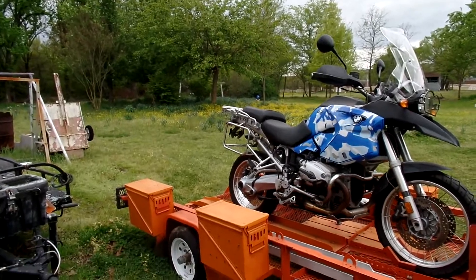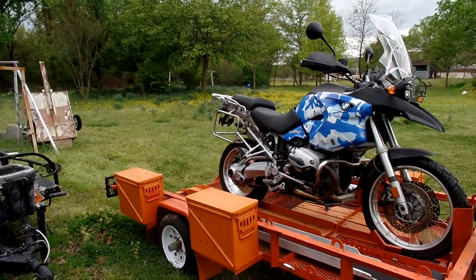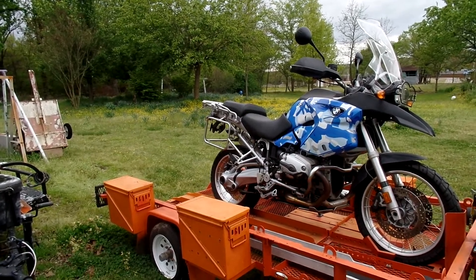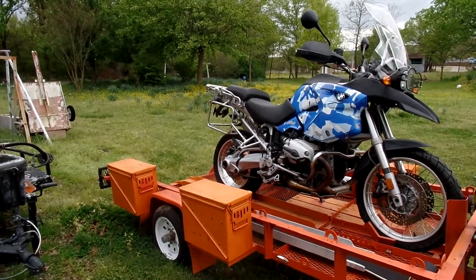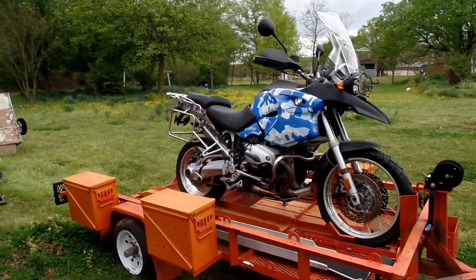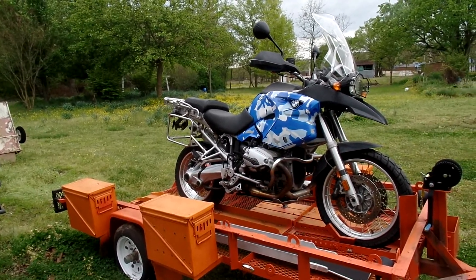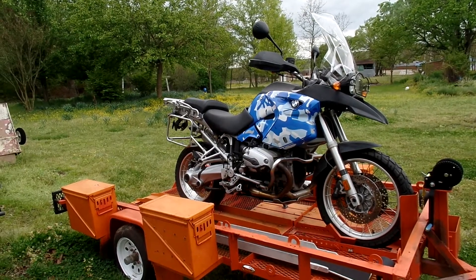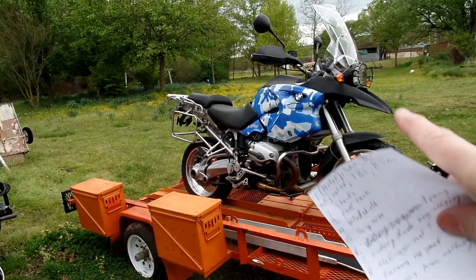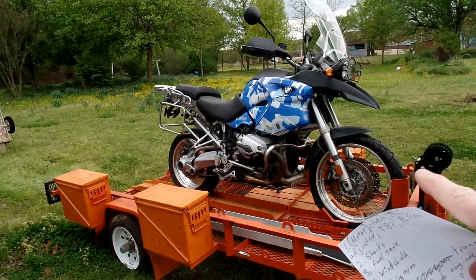The rear brakes — you will not get 6,000 miles out of a set of pads. And the effectiveness? It's not a real good brake, not at all effective. You literally have to stand on it to get it to stop.